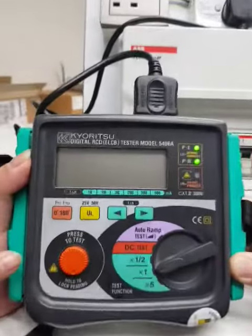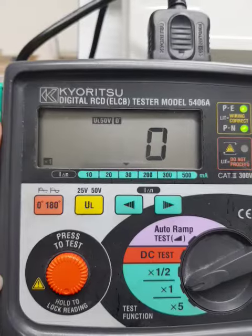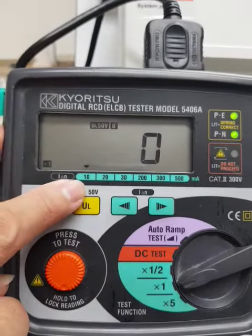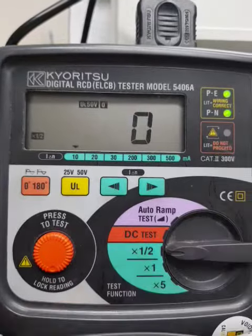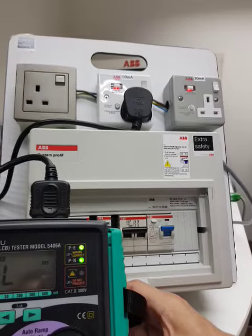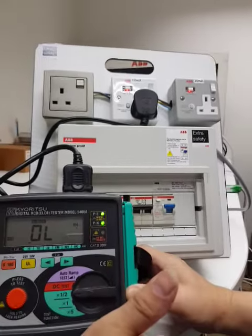On. Ready to test. 30, 10, half. No tripping rule. Good. No tripping rule.